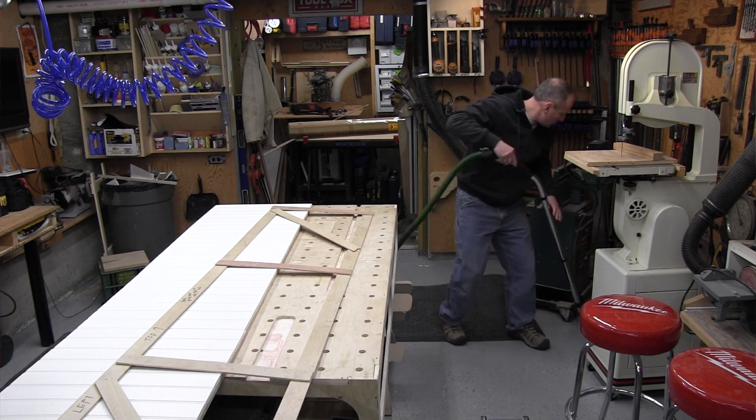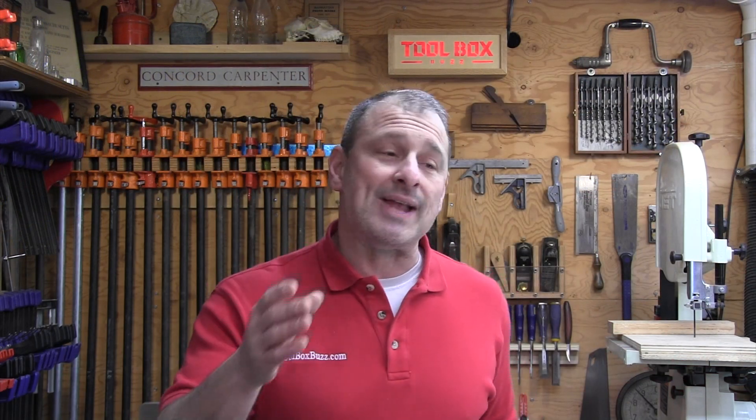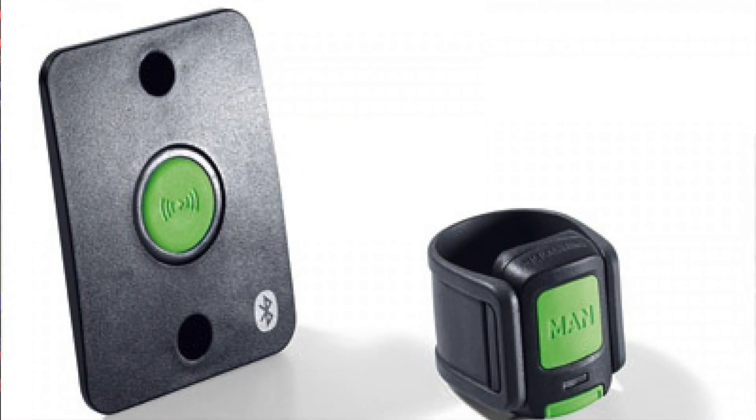This remote control uses a basic CR2032 button cell battery, which is included. You can connect up to five of these remotes to one vacuum, and the remotes sell as an accessory for $45.